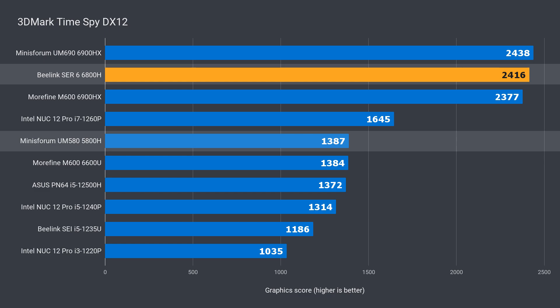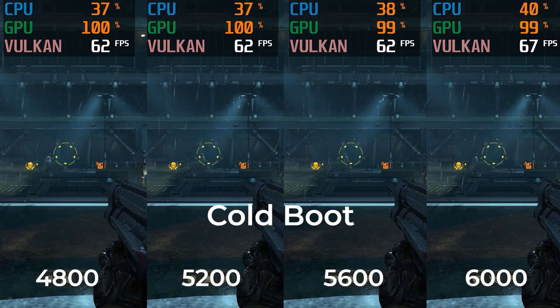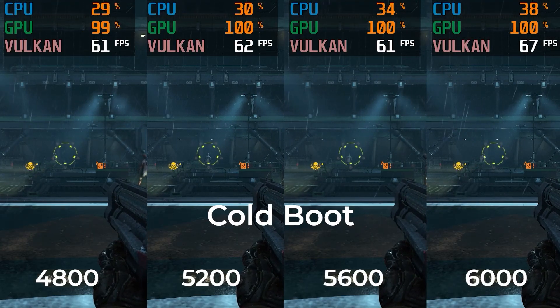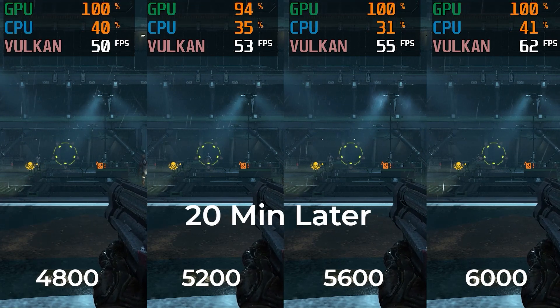You might be wondering why I didn't compare against the Mini's Forum UM690, which has higher scores. That's because in actual gaming, the unit throttled performance after heating up, so it's not reliable. And speaking of unreliable, so is 3DMark, as you'll soon see with the game comparisons.